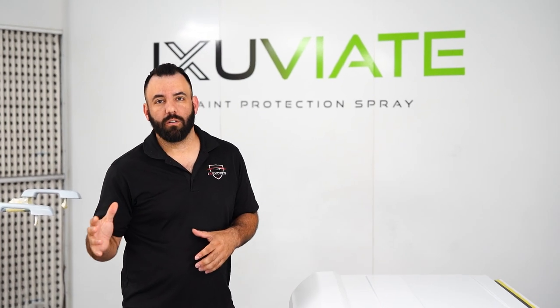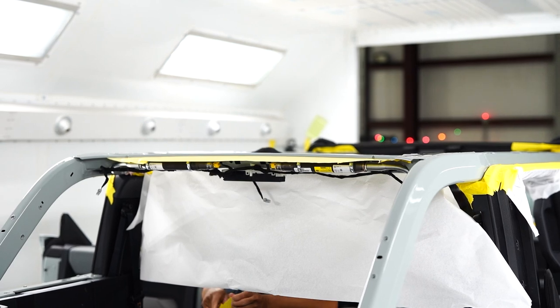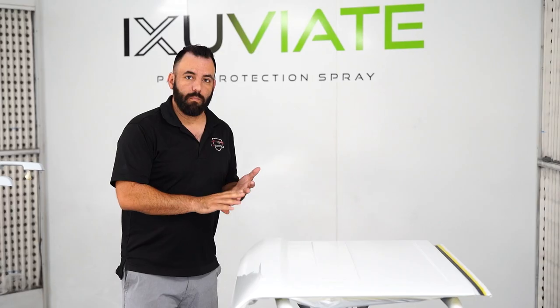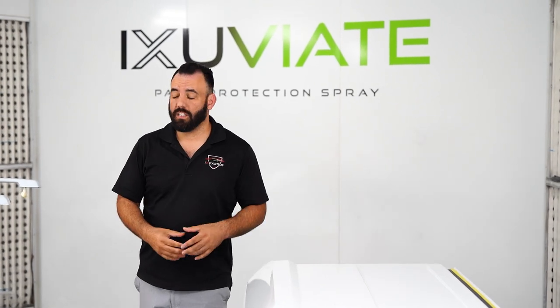Here we are with our Ford Bronco project. We're in the midst of doing our Exuvier color change for the top, which isn't currently an option from the factory. This particular top panel has already been stripped out and has already had the base layer, the color, and the clear coat applied, so the top is fully done.